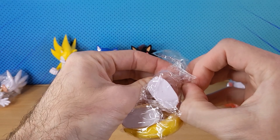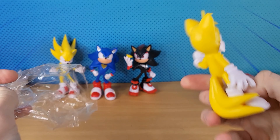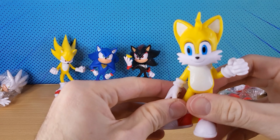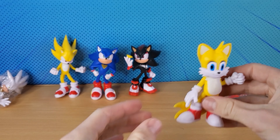We've got Tails. Again, Tails appeared in Sonic Movie 2 and we see him at the end of Sonic Movie 1. Gotta have Tails.